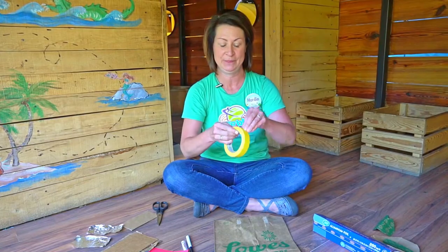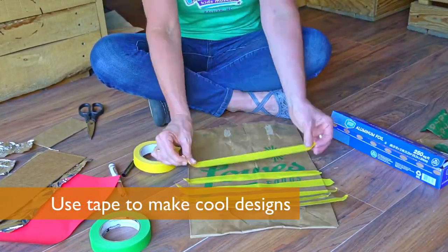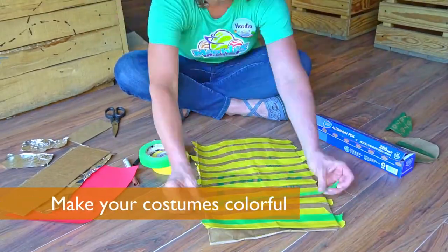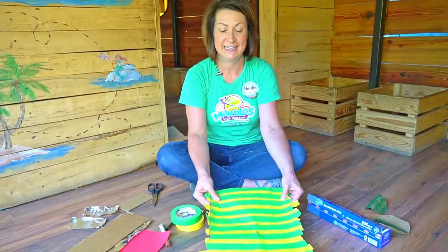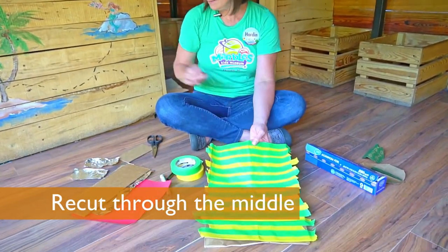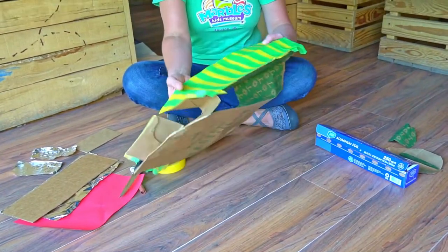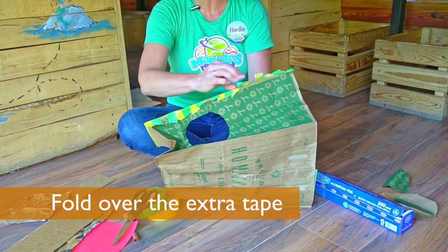Everyone knows that pirates have stripes, so I'm going to decorate my bag with some stripes using masking tape. Next step: I need to cut back through the middle so I can get into this pirate vest. And then I'm just going to fold over these loose pieces and clean it up a little bit.